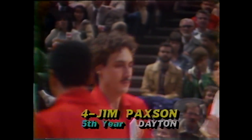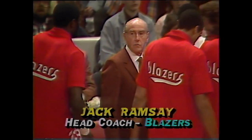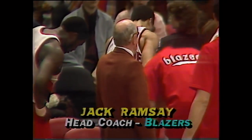A guard, 6-foot-6 from Dayton, number four, Jim Paxson. From the outside and from the inside — by the time, up the floor to Thompson, alley-oop to Paxson, there it is! That one paid off.